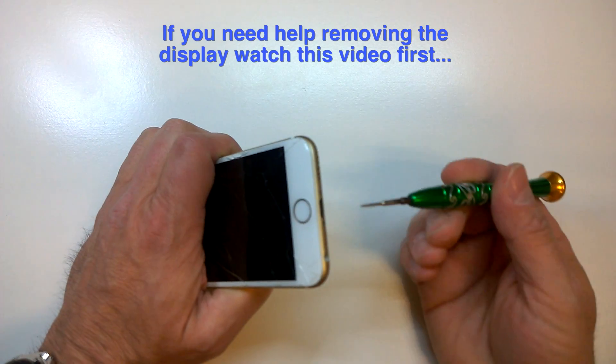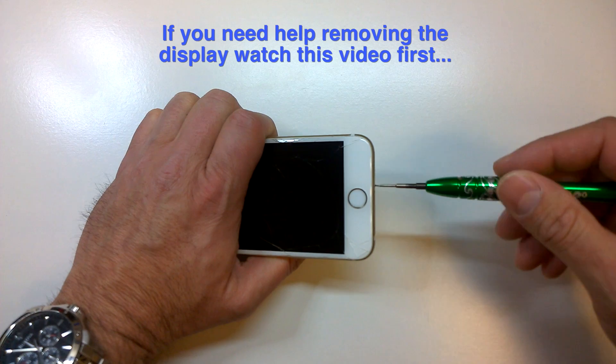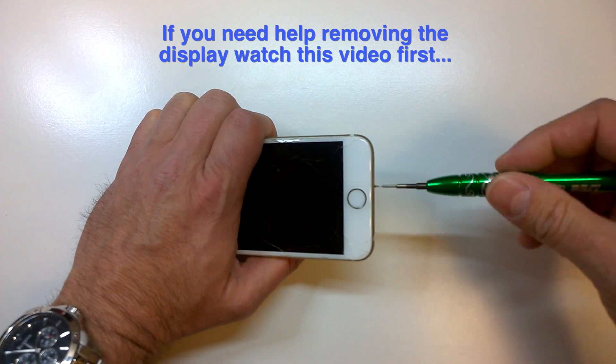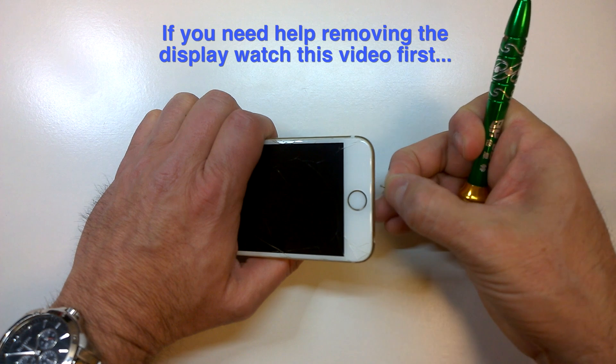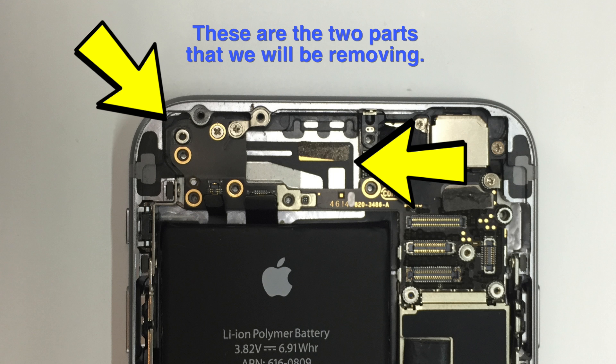I'm going to assume two things. One is that you already know how to open an iPhone 6 — if not, you can check out the video on a complete iPhone 6 screen replacement to get you through the first step. Number two, I'm assuming that you've eliminated all other potential causes of Wi-Fi signal issues, because you don't want to go through all this and find out it was something simple like a password, a router, or anything like that.